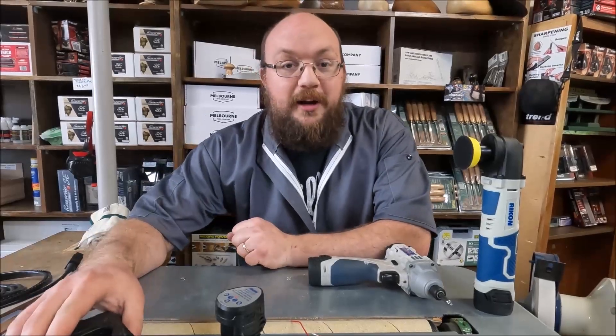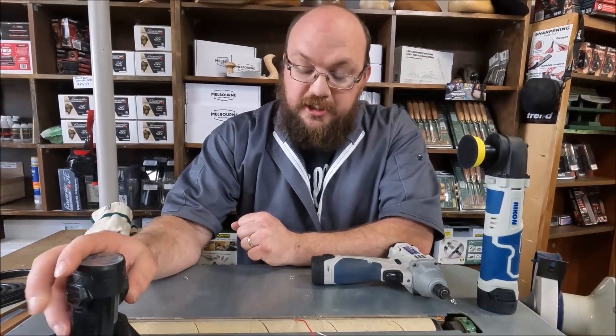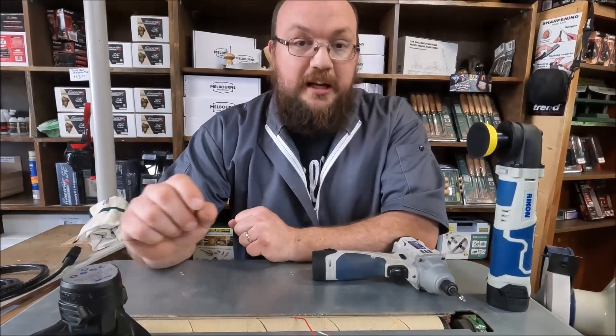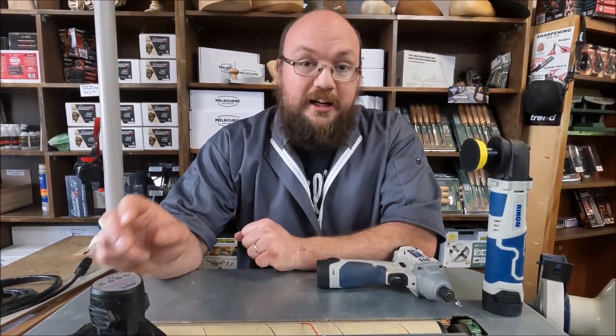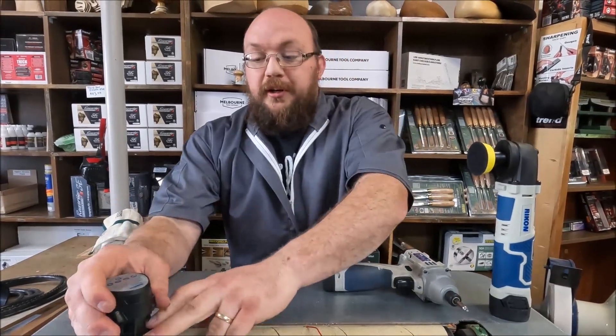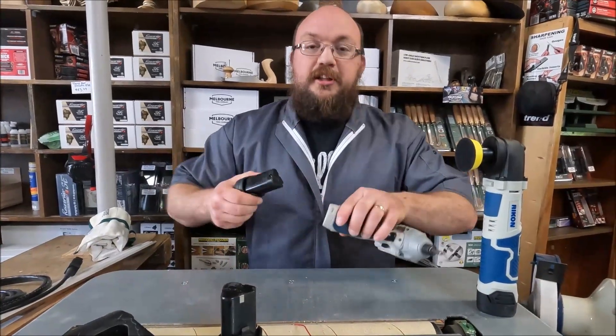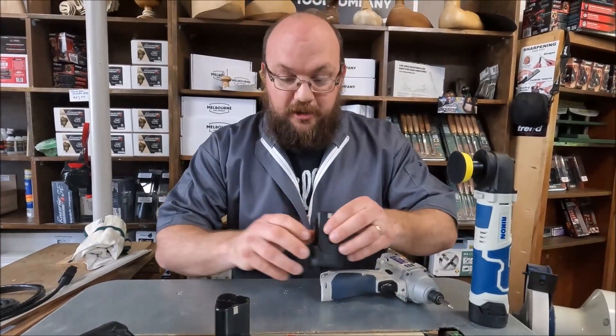The way that lithium ion batteries work, and where their chargers work, is the charger has to read that the battery has a little bit of power in it for it to recognize that there's actually a battery there. So what you can do is boost the battery, just like you would boost the battery in your car, just to give it a little bit of power so that the charger hopefully will actually read it.